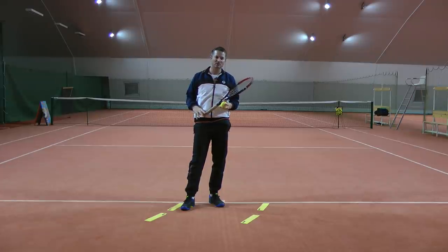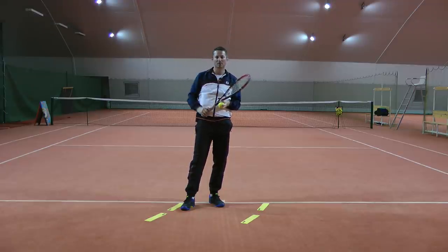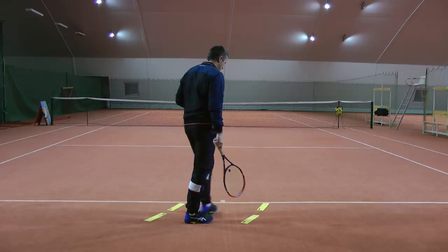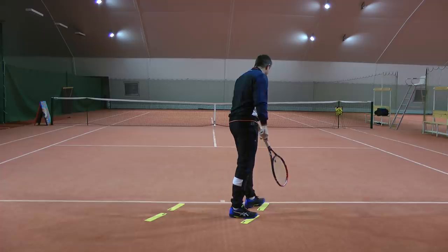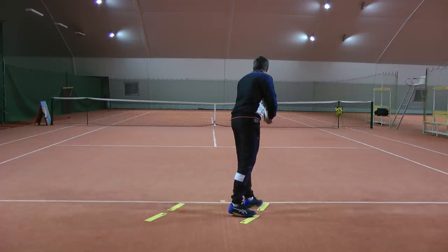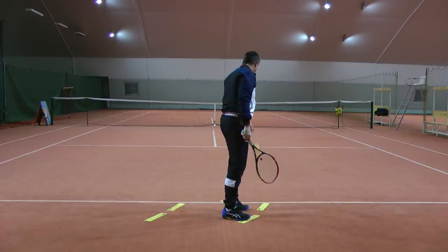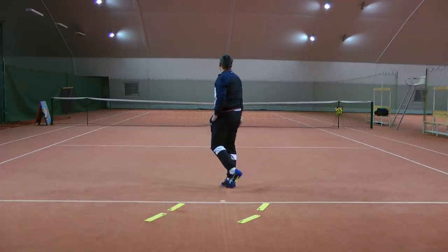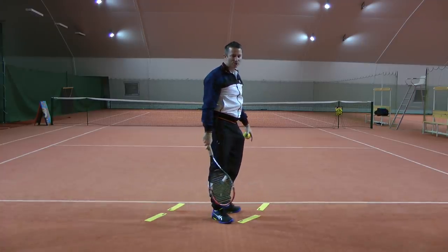Another question is whether you should position any differently if you serve down the T or out wide. The answer is no. Everything is done with your hand, with your body rotation. You don't position any differently. So if I want to serve to the ad side down the T, I just naturally position like this. And if I want to serve out wide, I would position the same — I would just toss the ball more in front, hit it more on the side, and so on. But my position is exactly the same.